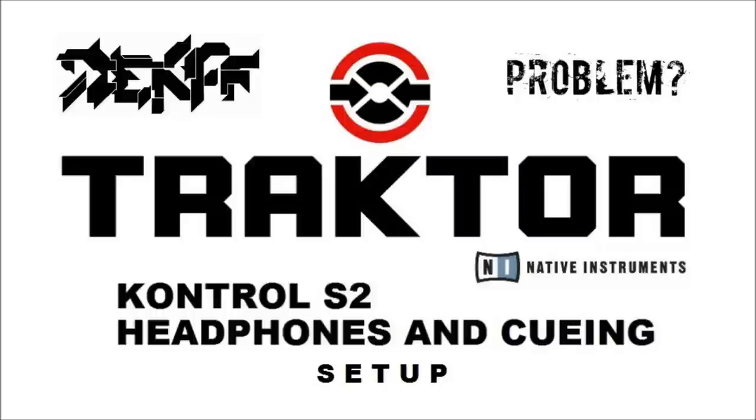Hey guys, it's DKF here. I'm here to help anybody that's having problems setting up the headphones and the cueing for the Traktor Control S2.